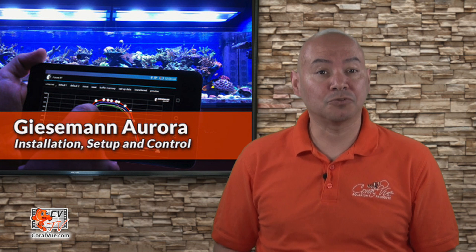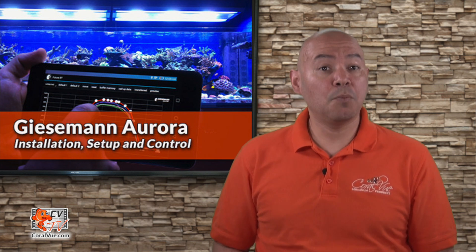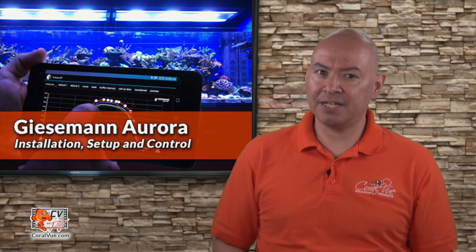Hello, this is Carlos welcoming you back to another episode of CVTV. Today we will go over the Giesemann's Elite fixture, the Aurora. We will cover what makes this the very best all-in-one lighting fixture for reef aquariums.